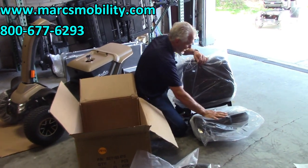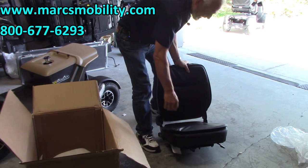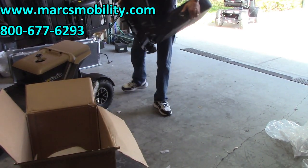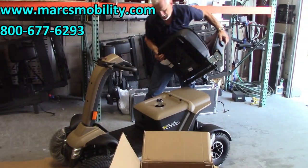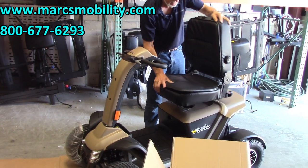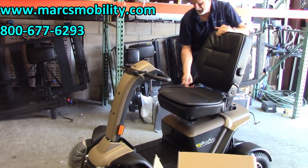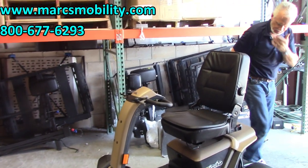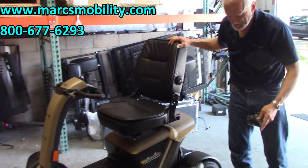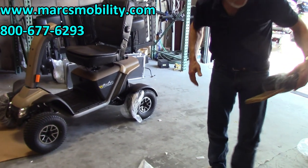I'm going to open the seat packaging up a little bit, get the plastic off, and take the seat so I can see where I'm going with it, and put it right on the pole — it should drop right in. Then it locks and you have a lever here on the side to adjust your seat. This is just protection for shipping. We'll take the box out of the way and we've got the headrest here.